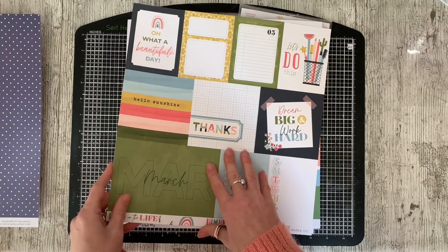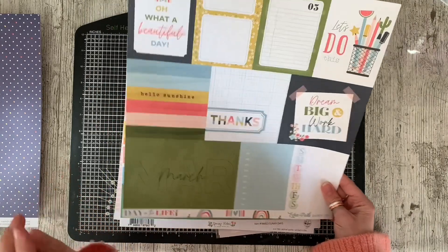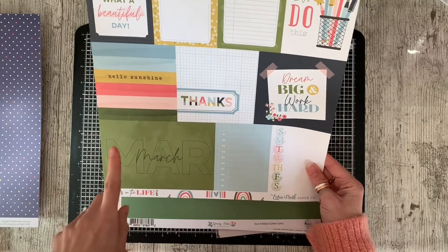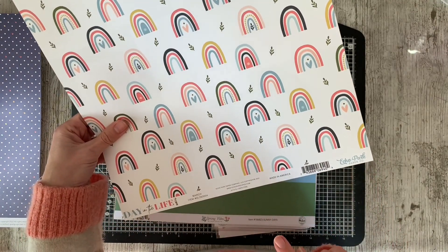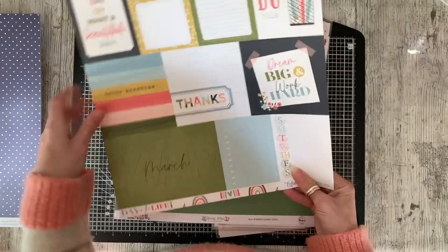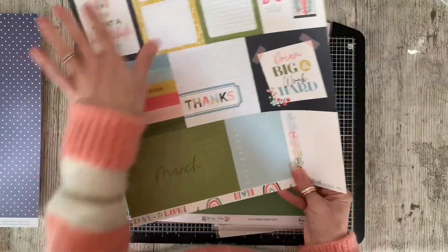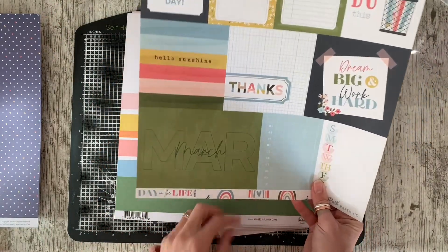This one was also recommended by Shamel. This one is Echo Park Day in the Life. She actually recommended two versions of Echo Park this year and last year. I'm not actually sure which one this is, but this is the only one that I could get a hold of. So this is the 2021 version, which I'm actually really pleased with because it's got this rainbow print on the back, which I love. So I will be struggling to not want to just use the rainbow print, but there are lots of great cut-aparts on that side.